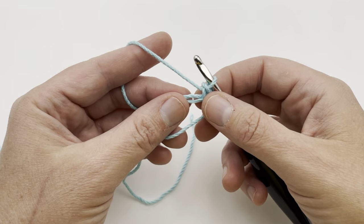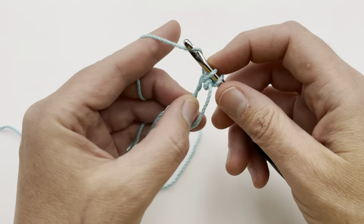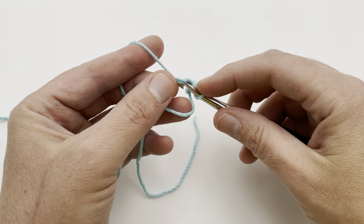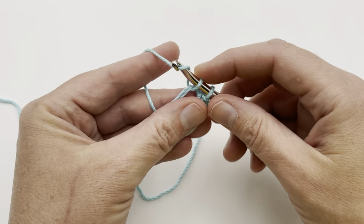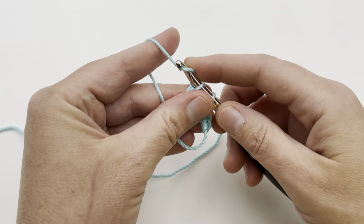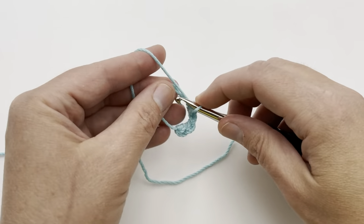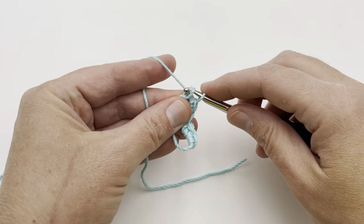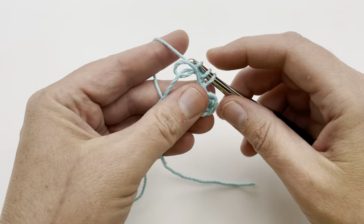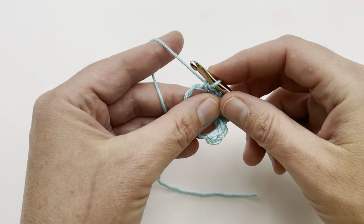You want to repeat that seven more times so you have eight single crochets all the way in the round. Go through the magic circle, pull up a loop, yarn over, pull through for two — that's the second one. Pull up a loop and make the third, fourth, fifth, sixth, seventh — make sure you don't let it twist — and eight.